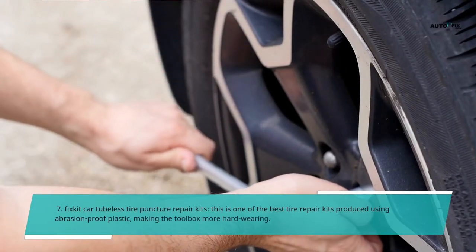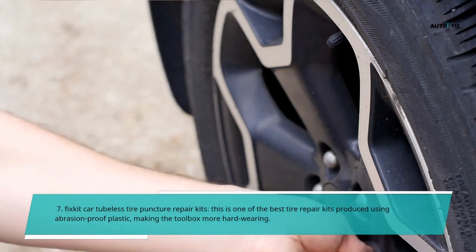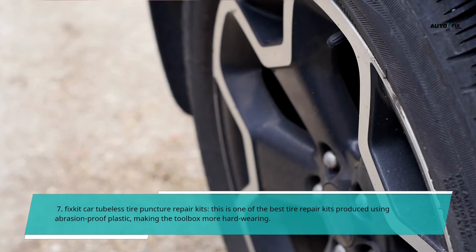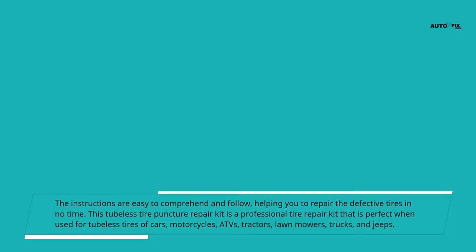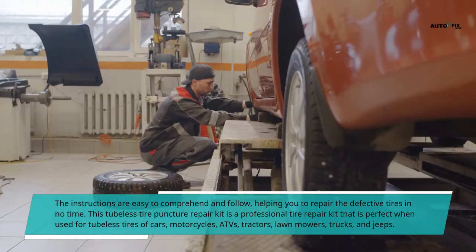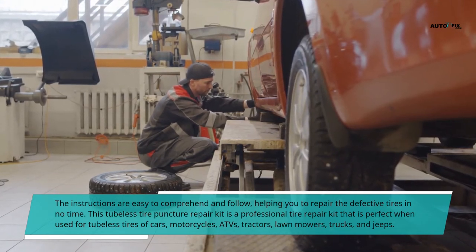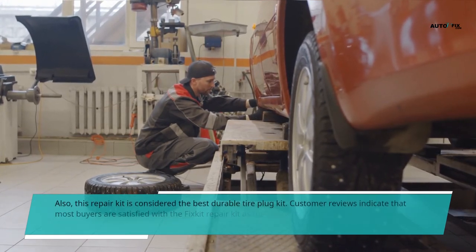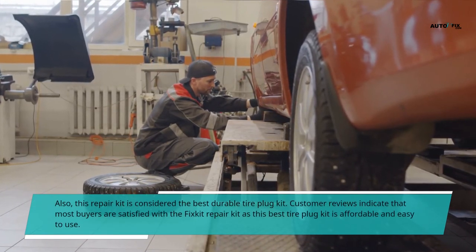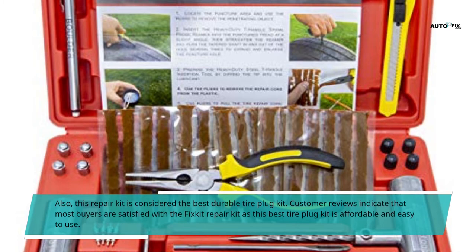7. Fix Kit Car Tubeless Tire Puncture Repair Kits. This is one of the best tire repair kits produced using abrasion-proof plastic, making the toolbox more hard-wearing. The instructions are easy to comprehend and follow, helping you repair defective tires in no time. This kit is perfect for tubeless tires of cars, motorcycles, ATVs, tractors, lawnmowers, trucks, and jeeps. It is also considered the best durable tire plug kit. Customer reviews indicate that most buyers are satisfied, as it is affordable and easy to use. Advantages: high-quality investment for the long term; most recent release.